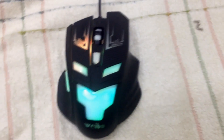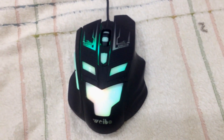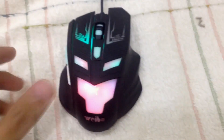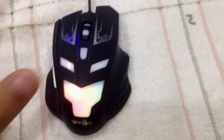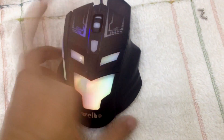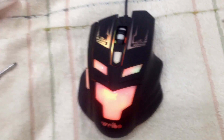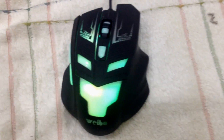Hello everyone. I want to tell you something. Do you ever have a problem with your gaming mouse, or any kind of mouse? A problem with clicking it and it won't click. So here in this video, I'm going to show you how to fix that.